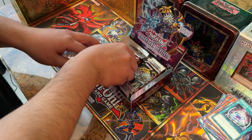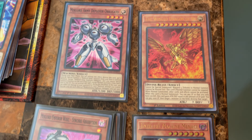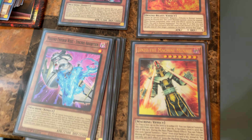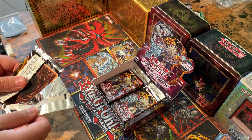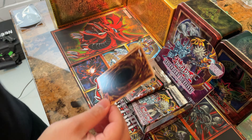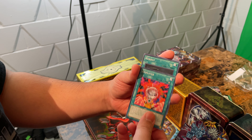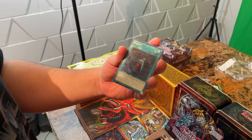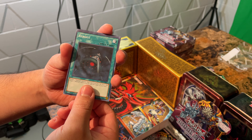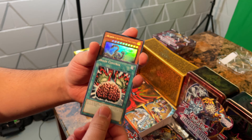Blue Flame Dragon. Next pack — I would say we're at least 20 deep. Come on — Amplifier. Let's get that Ghost Rare. Honestly, all we would need to make this amazing is the Ghost Rare and the God Slime. Ghost Rare and God Slime — Brain Control.